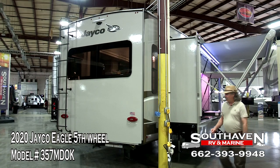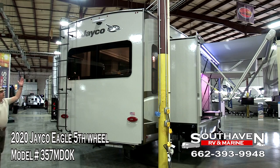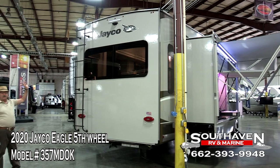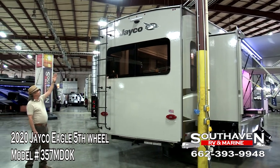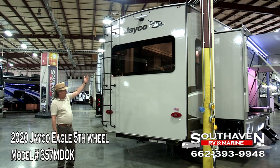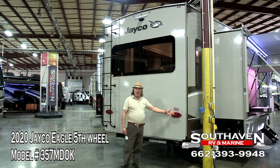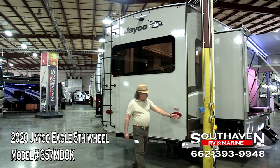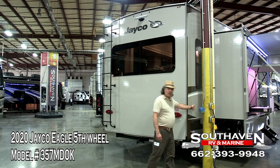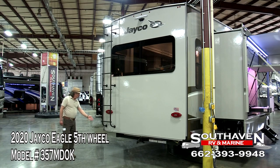As we go over here to the rear of the Jayco Eagle, we'll start at the top. This is a magnum truss roof system, and it carries up to 4,500 pounds before it gives any. Then you have your roof rack and ladder, LED lights up here. It's already pre-wired for a rear camera, LED tail lights. When you put your blinker switches on, your whole marker system down the side will blink — whether right or left, your rear light and marker lights are going to blink, giving you perfect visibility.